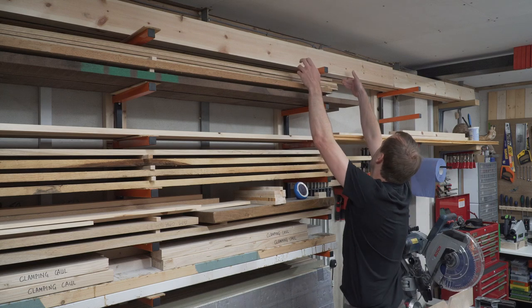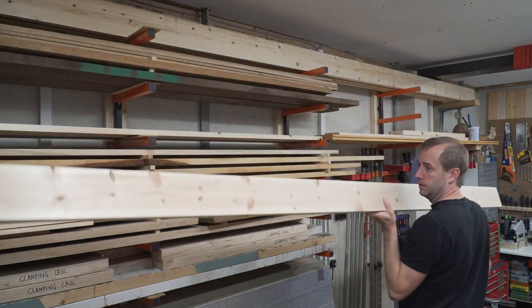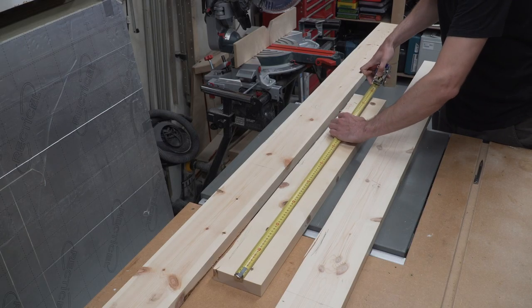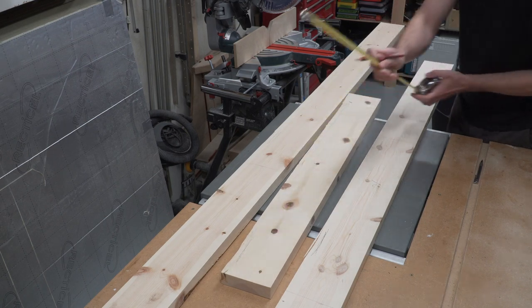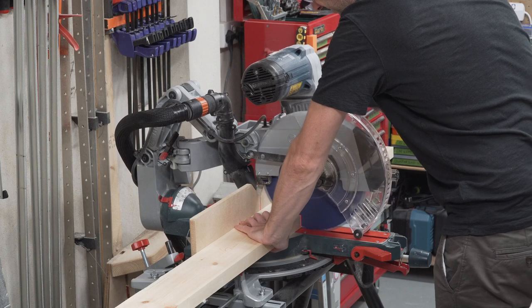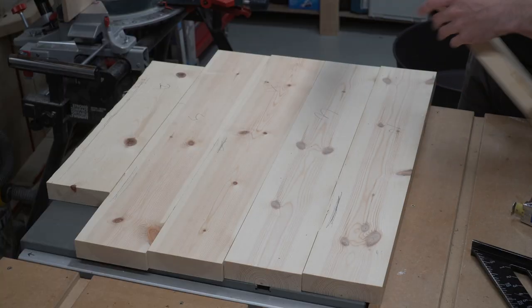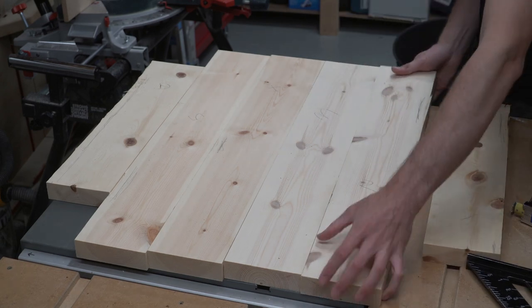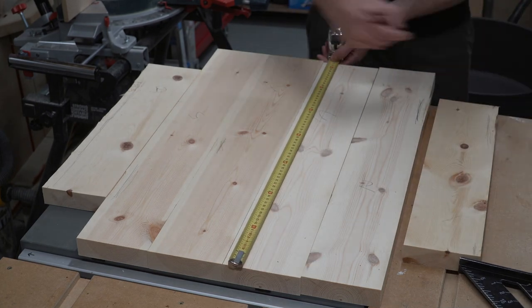Thinking about it, it sounds like we need a lazy susan and a router jig. First up, let's glue up a panel. We used leftover Scots pine from the patio table we made in the last video. This should match nicely with the table, although sitting here with the benefit of hindsight, I can tell you the reduced stability of softwood is not ideal. The leftover stock we had wasn't in the best condition — we're talking knots, damaged edges, and visible heartwood.